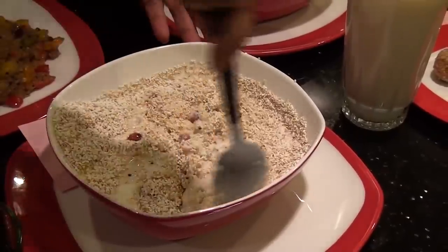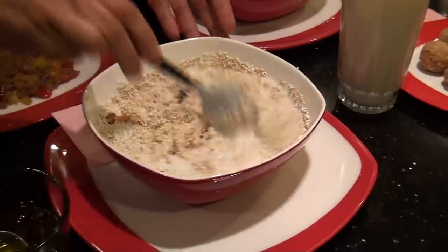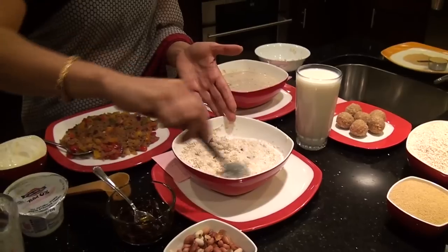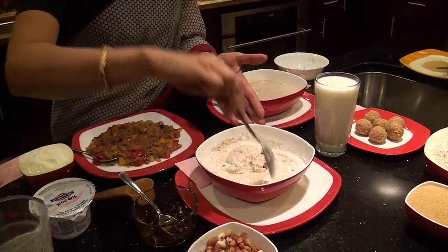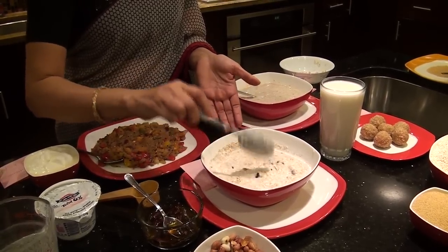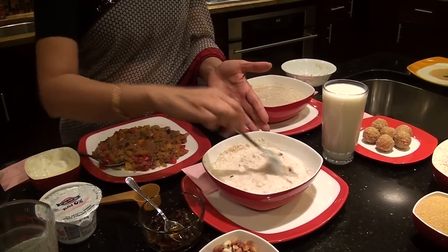This on-the-go breakfast is quite satisfying and keeps you going for quite some time. It is also about 500 calories, 43 grams of carbohydrate, and 33 grams of protein.